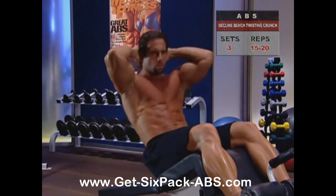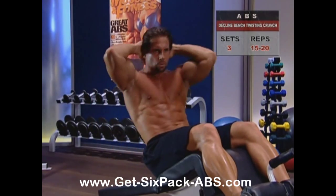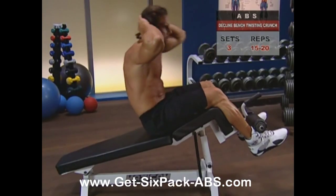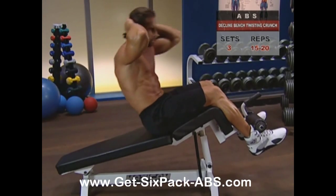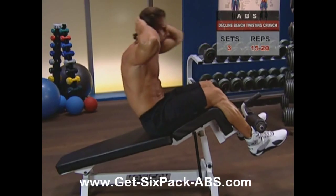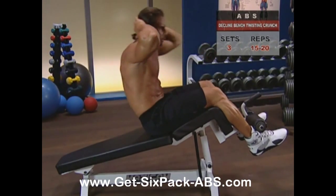Conversely, if you feel you're not getting enough resistance, increase the angle and go for it. Just a cautionary note we'll make a few times in this program: don't overdo the angle downwards. Keep it 45 degrees or less — there's no great benefit to going past that.